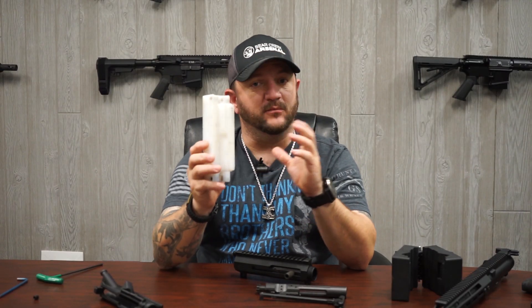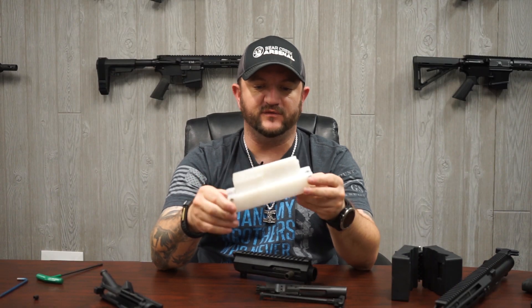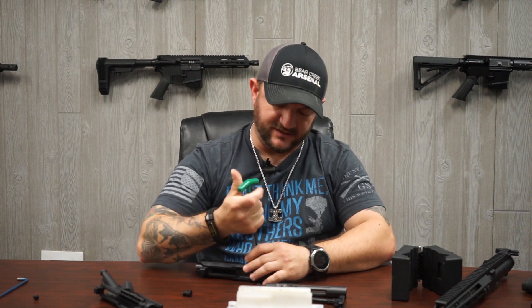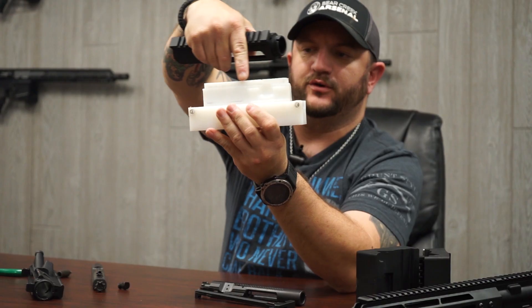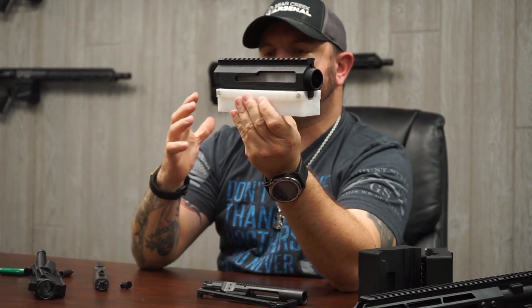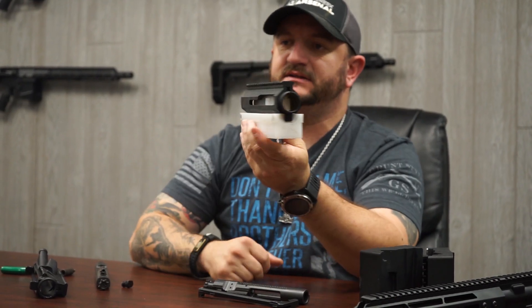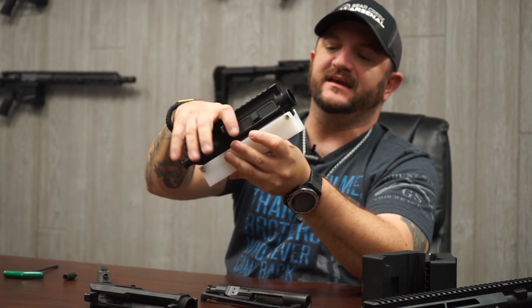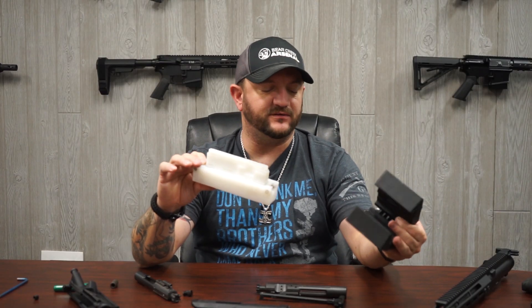These blocks are available in the market for the AR-15 and the AR-10 — you will need two separate ones if you have both. These also work very well with the side charge. You do have to remove the charging handle and BCG to use the block style, but it works just fine with your side charge receiver. This center portion goes into the receiver to support the inside, so when you're removing the barrel nut it's being supported properly, minimizing the risk of your upper receiver cracking at the weak point.